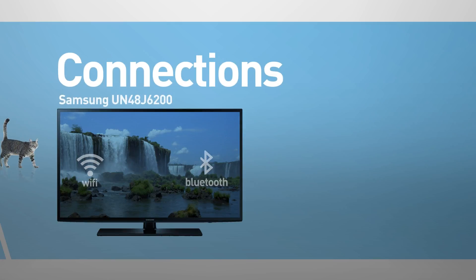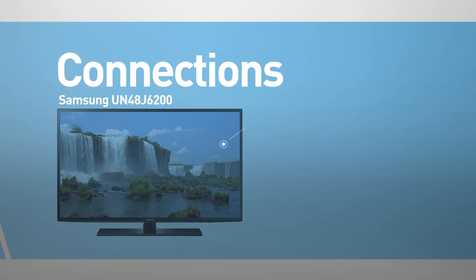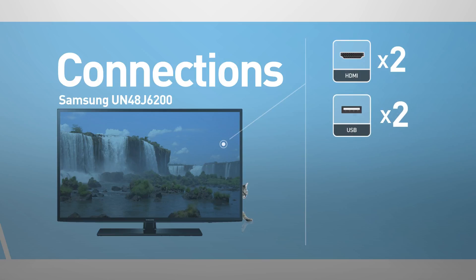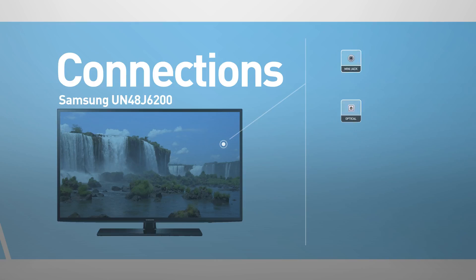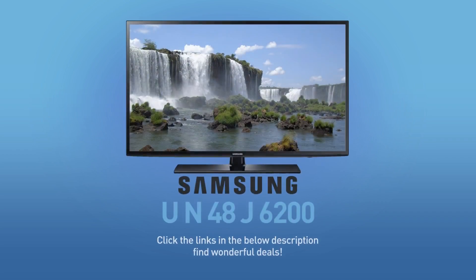This model includes wireless Wi-Fi and Bluetooth connections. Input connections include 2 HDMI ports and 2 USB ports, as well as network, RF, a component, and a composite input. Outputs include a mini jack and digital audio output.